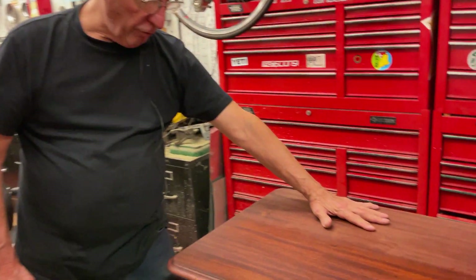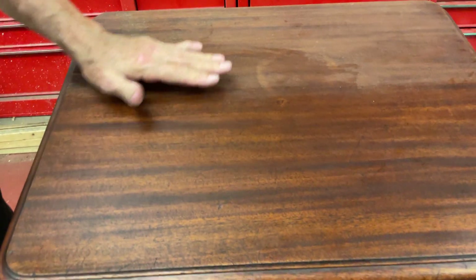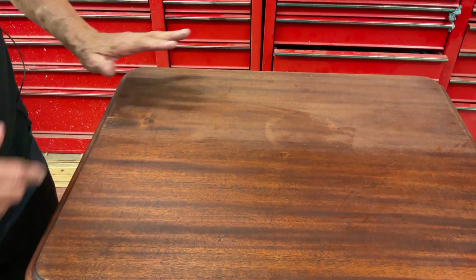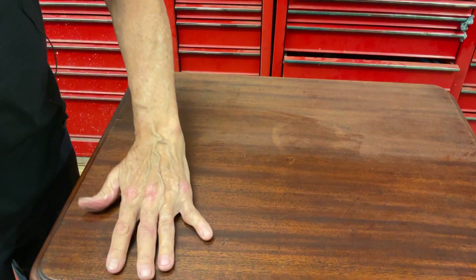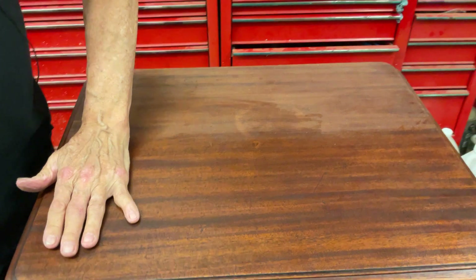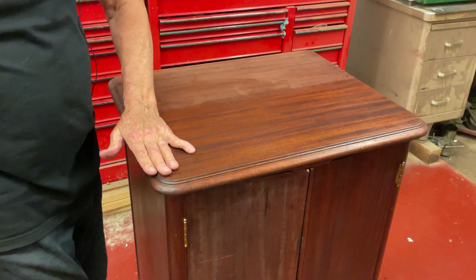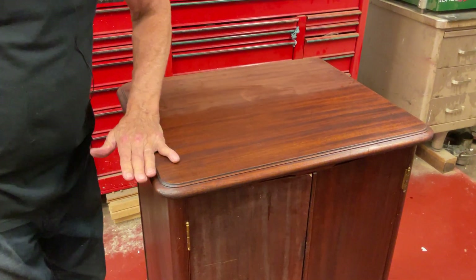This is the original finish over here and this is rough. And then over here — you hear my hand? This is smooth. And then this sounds like sandpaper. You'll get finishes like this where they're just beat up. This has been done once with Howard's Restore Finish in Mahogany and then one coat of Feed and Wax by Howard's. So let me show you how to do it.